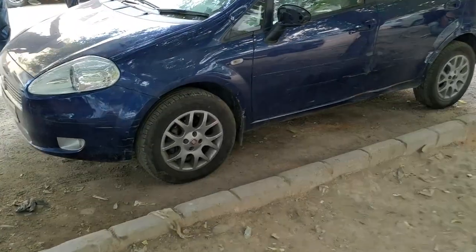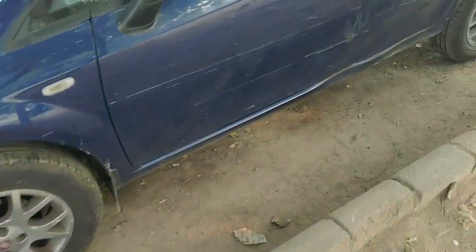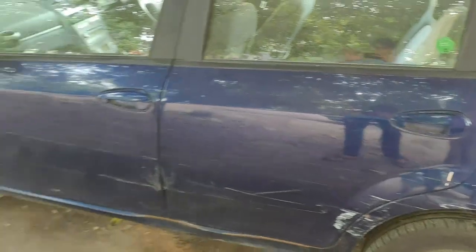First up, check this out guys. This is the car's condition currently. And this particular side, the left side, is kind of finished — quarter panel, doors, running boards.